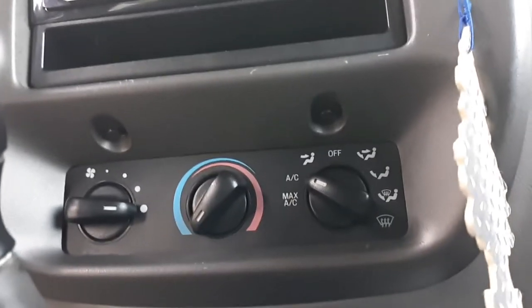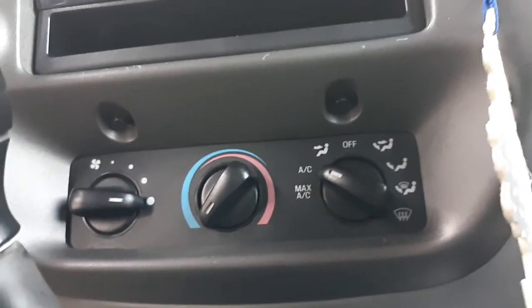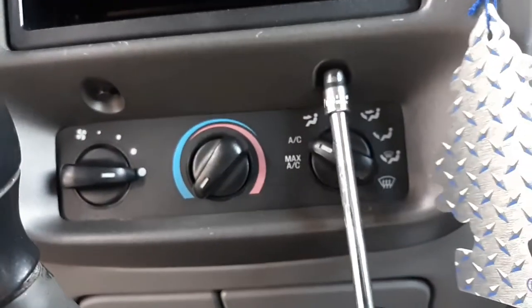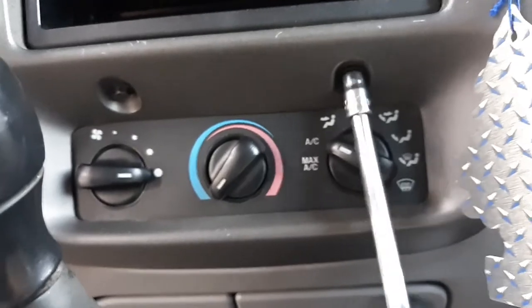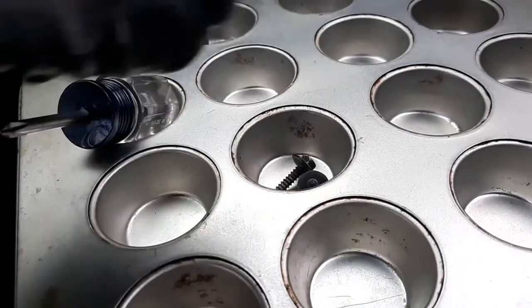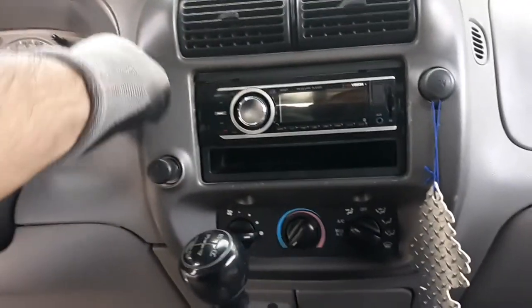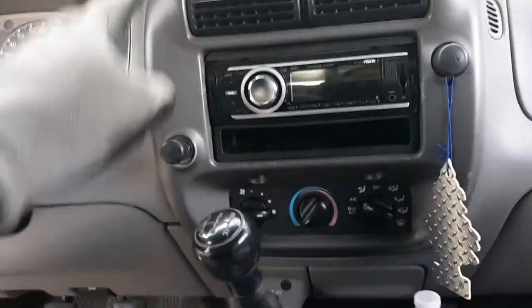Now we're going to remove the two screws that are just below the stereo. Next we're gonna remove this whole bezel around the stereo.